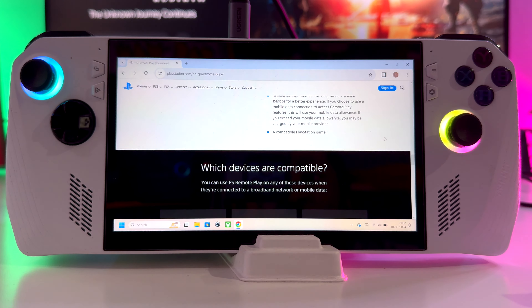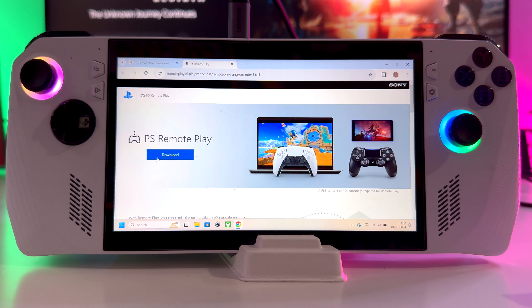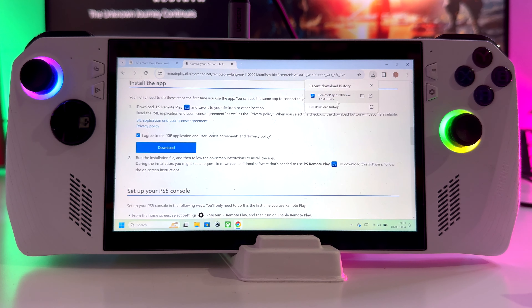It will tell you which devices are compatible. We will be using Windows PC and Mac. Here we are — Download. Windows PC, just download. Wait for the download; it shouldn't take too long. Once downloaded, go to your downloads and open up the installer. You can move your download into a specific location you like.